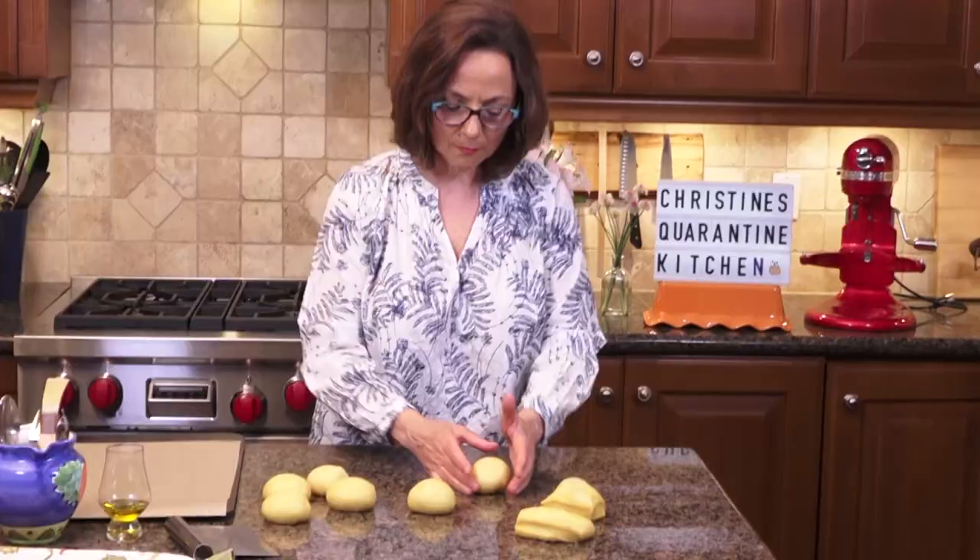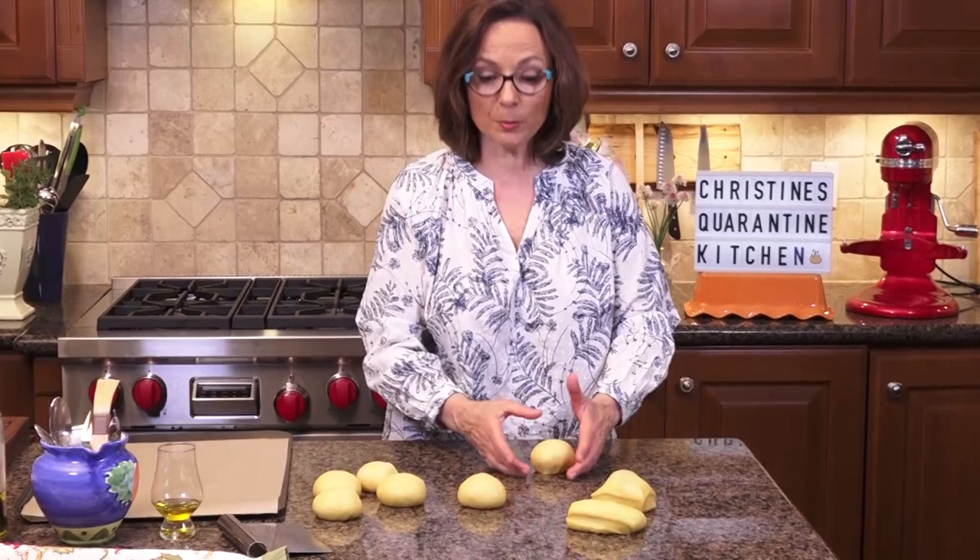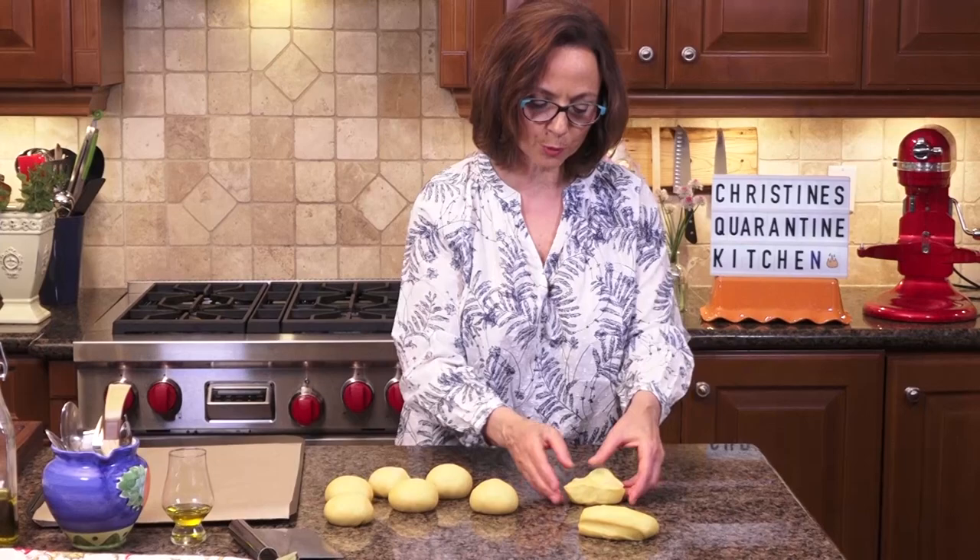Unlike sourdough or airy, fluffy bread that has holes, you want this brioche bun to be completely even inside with a beautiful fine texture — it should not have holes. So make sure it's even. That's why I'm also bursting any little bubbles. It proofed a little too much, but they're going to be fantastic regardless.